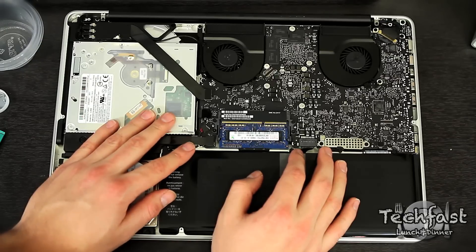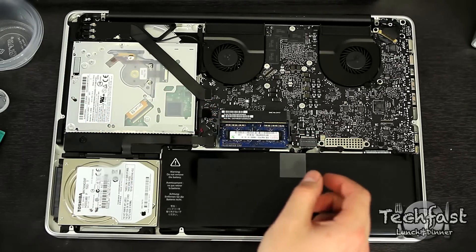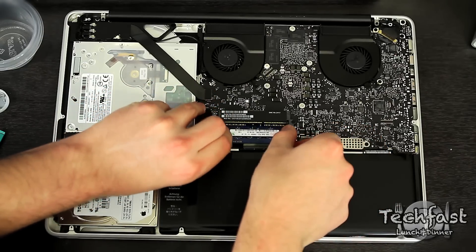We'll start out with the RAM. There are two little levers — go ahead and push those out to pop out the RAM. Take the first module out, then do the same thing with the second module. This is probably the easiest part of the installation.